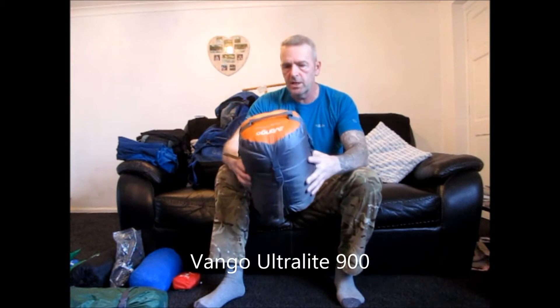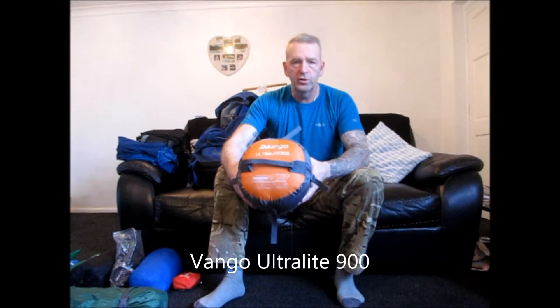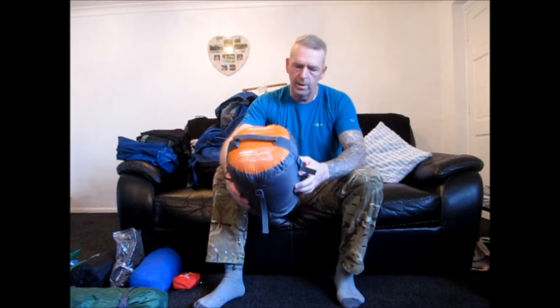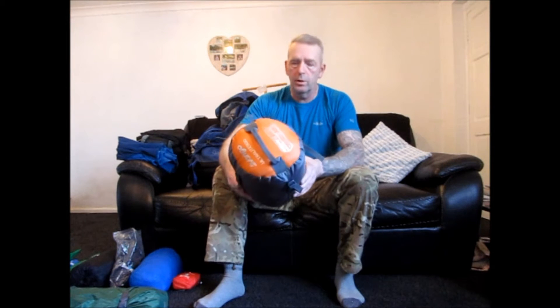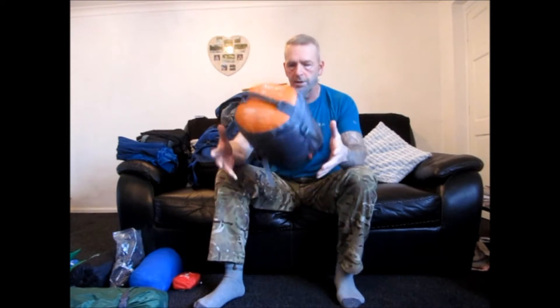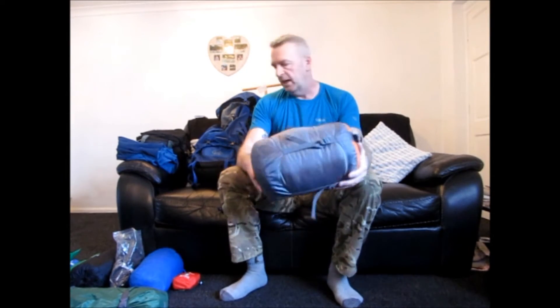Next bit of kit — sleeping bag, essential bit of kit. This one is a Vango Ultralight, 3 to 4 season. I haven't tried it out in minus temperatures yet, so we'll keep you informed how it performs later on. I'm planning on doing another wild camp in a couple of weeks so it'll probably get tried out there. The Vango Ultralight 900 comes in its own little compression sack, nice and light.